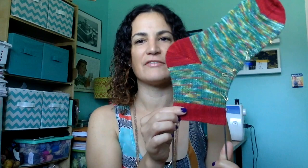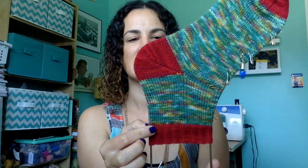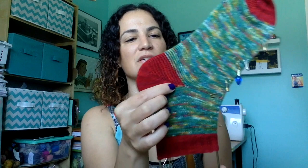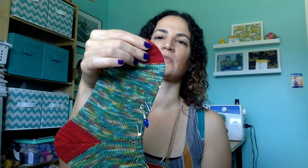I basically did a stockinette vanilla sock. I haven't blocked this yet — I'm keeping it around until I finish the other sock so I can block them together. I did a two-by-two rib for 20 rows on the cuff, then about 40 rows to the heel — I don't like really long socks. This is a Fish Lips Kiss heel, then I did the foot and a wedge toe.